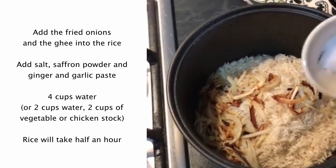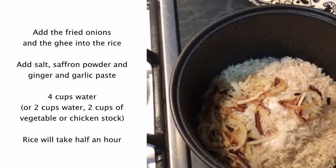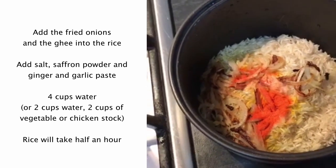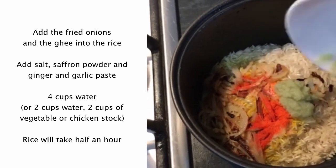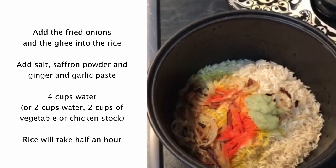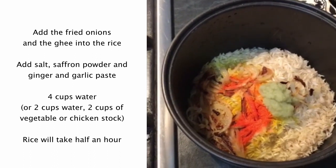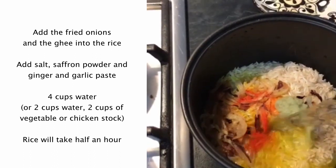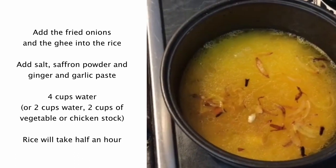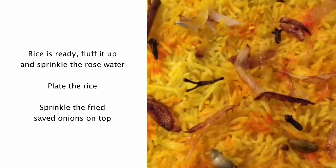I'm going to add the fried onions into the rice. I'll add half a teaspoon of salt, one teaspoon of saffron powder, and one tablespoon of ginger garlic. I've got four cups of water — you can use two cups of water or two cups of stock — and I'm going to cook it. It should take about half an hour to cook.